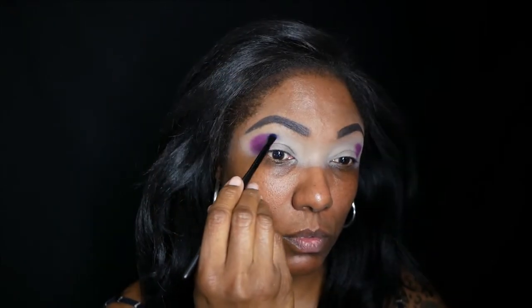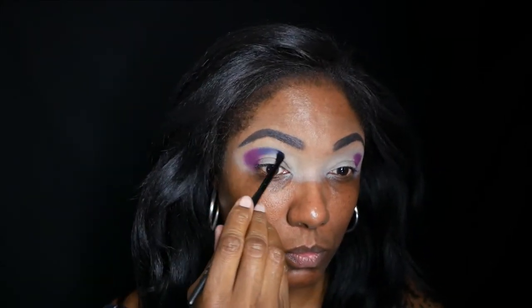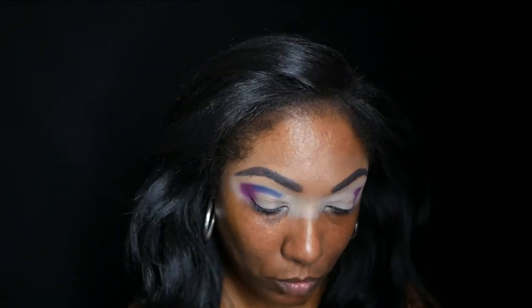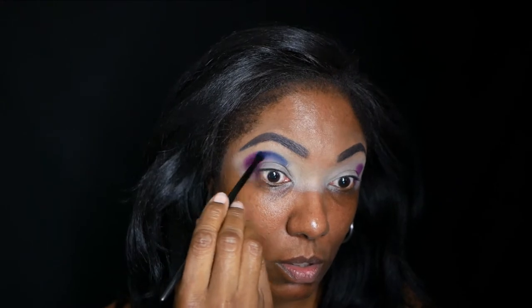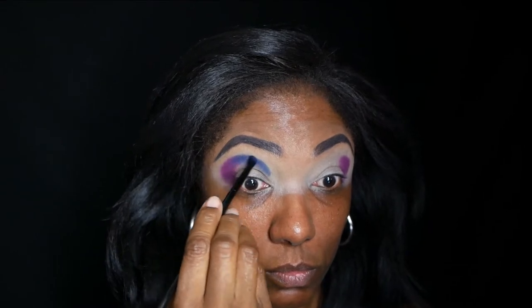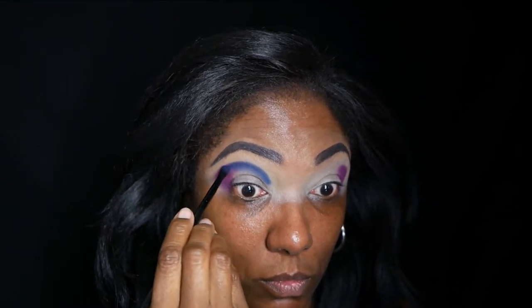Now I'm going into this navy blue, placing that right next to the purple. I really want my crease to be dark for this look since it's going to be colorful, so I'm going in with the darkest shades first. I'm placing that blue right next to the purple and blending the edge just to make sure I have a seamless blend in my crease.